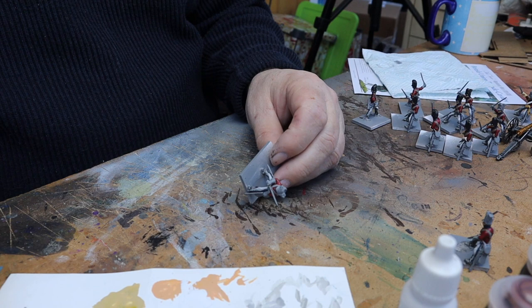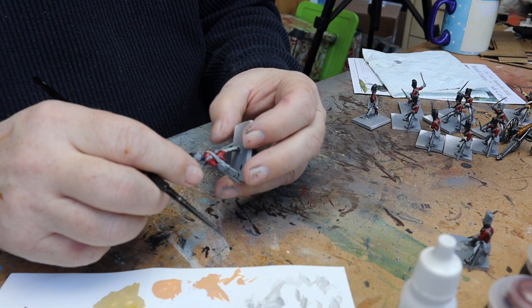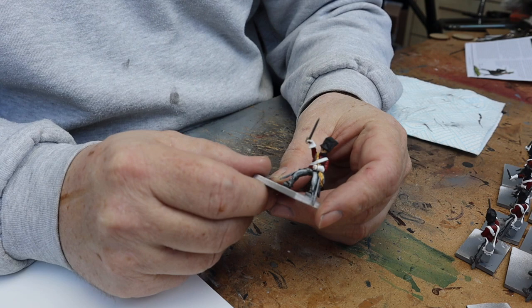While we're waiting for a couple of bits to dry, I'm going to paint the hat on this guy. I've got some dark grey and I'll just block it all in. There's quite a lot of gold to go on here later on.